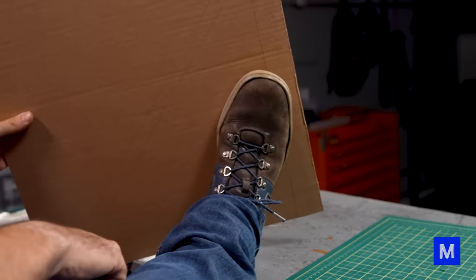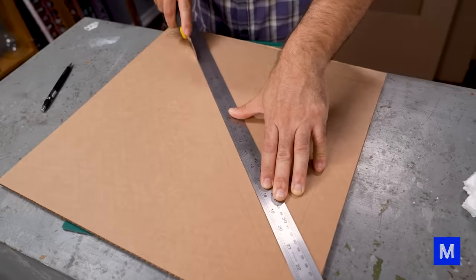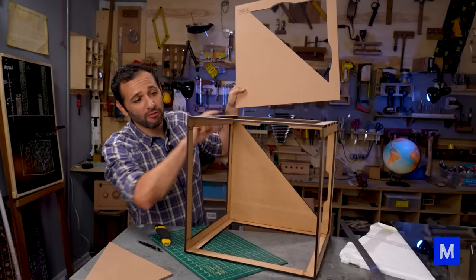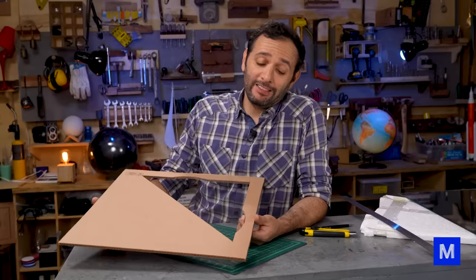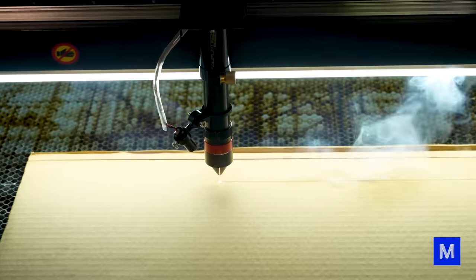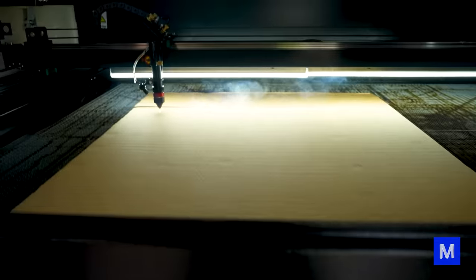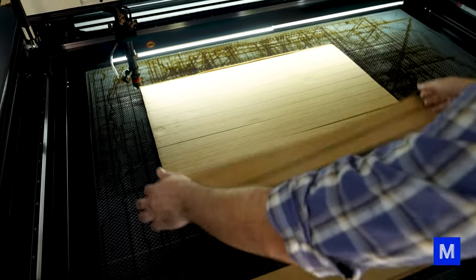I have to check if my foot will fit in the hole I'm going to cut. If your foot doesn't fit, you can cut a little off that edge, no problem. Now let's make these frame structures. I need 24 cardboard bars, 4cm wide and at least 45cm long. The advantage of using the laser is that cardboard cuts very quickly, much faster than MDF.